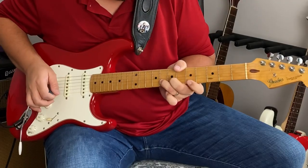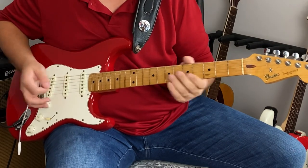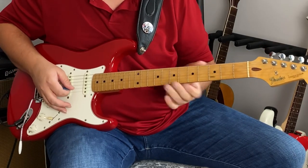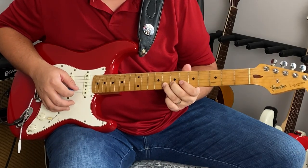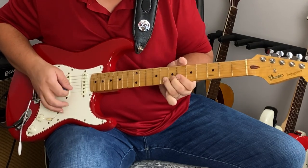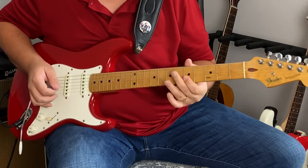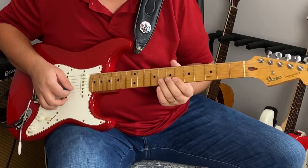So here's the basis of the lick — and then we just repeat it. What I'm doing is bending in the key of A minor pentatonic. I'm bending the eighth fret on the B string up a whole step, so I want it to reach that tone. Then I come down and play the fifth fret on the little E string, which is that same note I'm bending to.